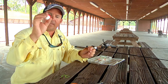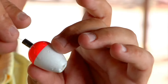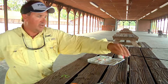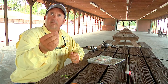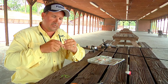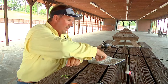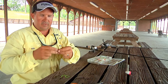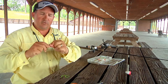Take your slip cork — it has to be a slip cork — and run it on. Then we just used a 2/0 Aberdeen hook. And I use a 3/16 split-shot weight — it's got two ears on it. Smash the ears over onto your mono.